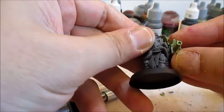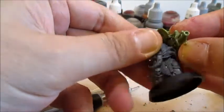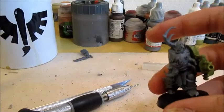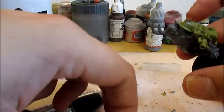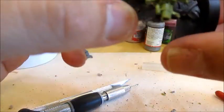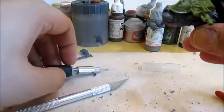All those spikes hurt my fingers when I try to push it together. The next thing I want to add is the backpack, because when I pose the other arm, I want to be sure that it doesn't conflict with that. I will, however, just cut a bit more off here.